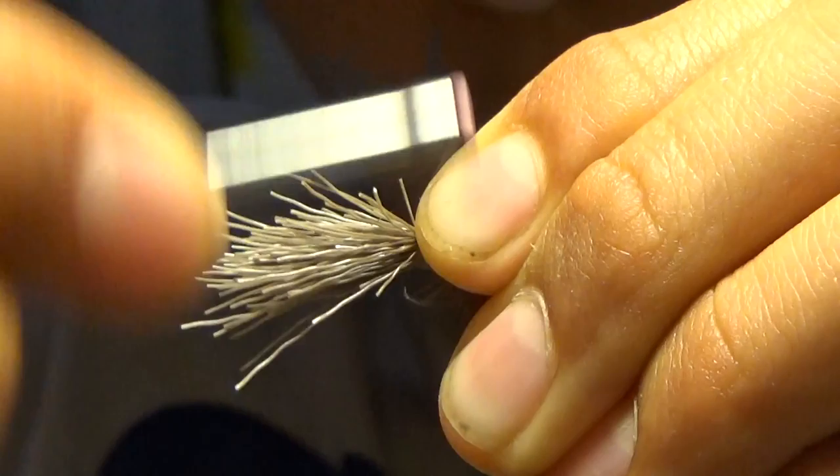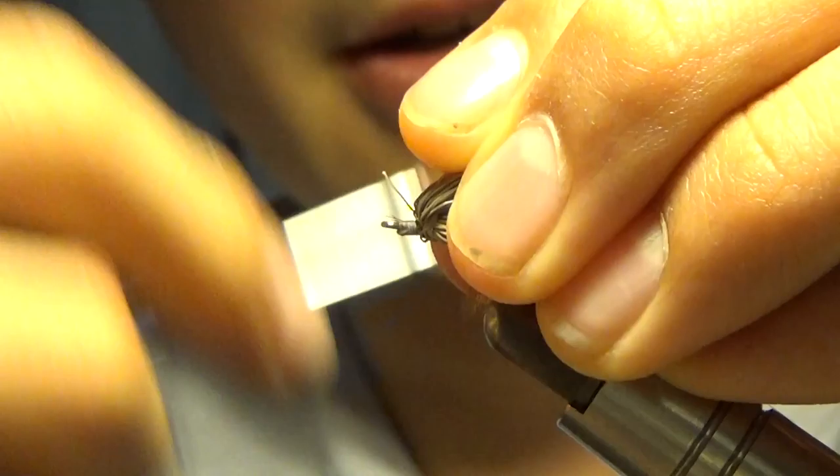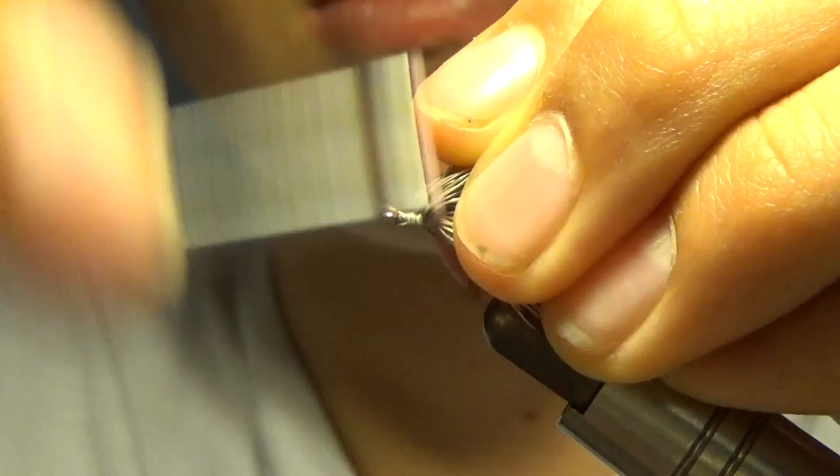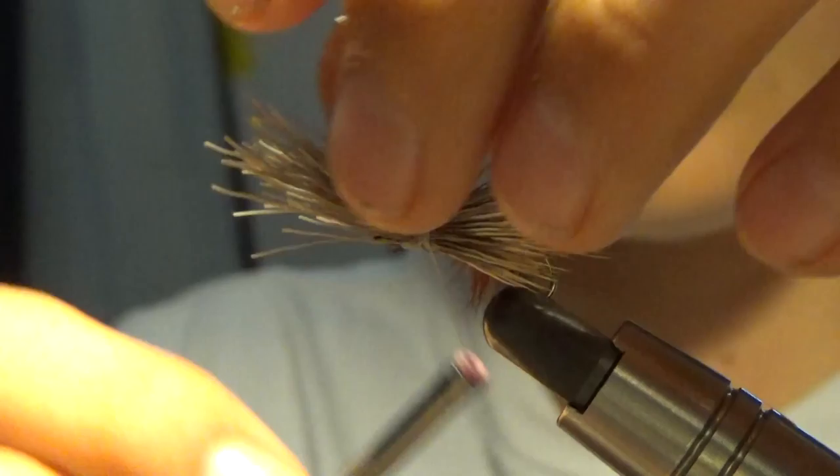Now we're just going to get all those extra hairs out. Next, we're going to line it up just about with the back of our hook — like that. We're going to take our line and pull it over, and we're going to capture it. Pull it tight — make sure not to break it.